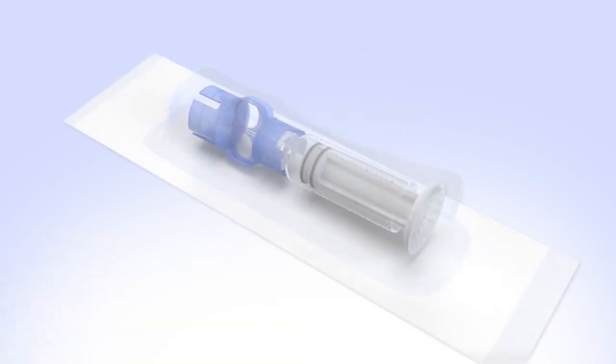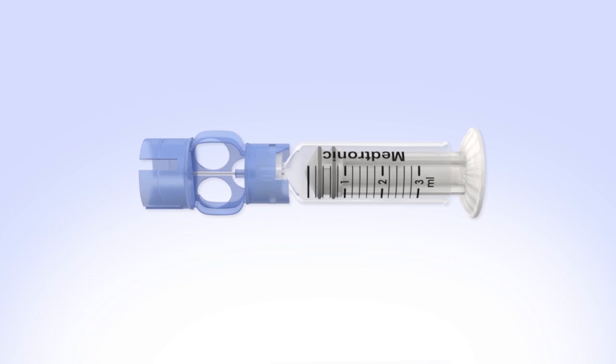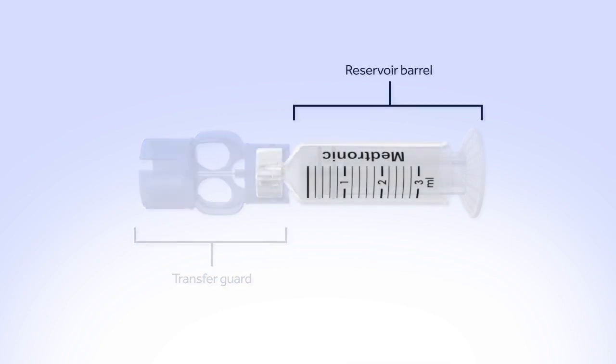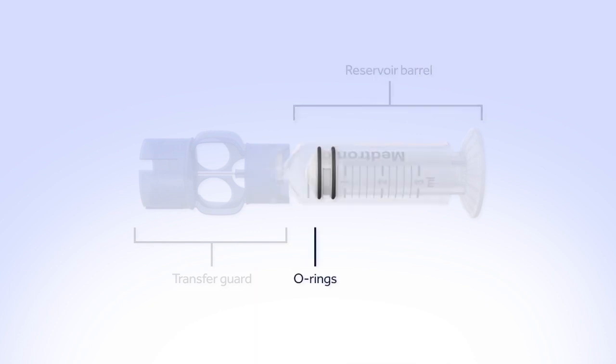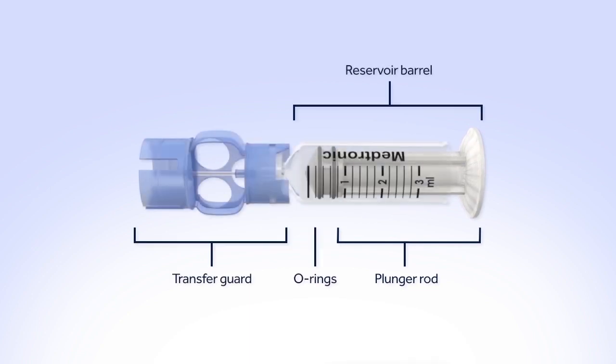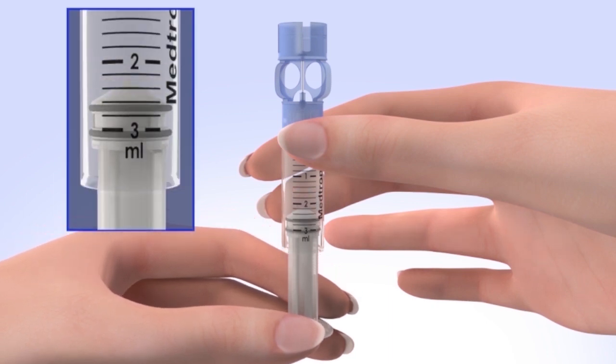Remove the new reservoir from the package. Let's stop for a minute and look at the different parts of the reservoir. The transfer guard attaches the reservoir to the insulin vial so it can be filled with insulin. The reservoir barrel holds your 2-3 day supply of insulin. The O-rings prevent insulin from leaking out of the reservoir. The plunger rod is used to fill the reservoir with insulin. Now, pull the plunger so the top of the O-ring is positioned at the amount of insulin you plan to put in the reservoir.